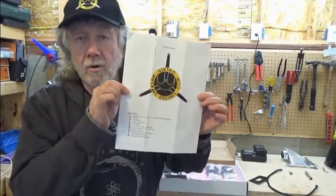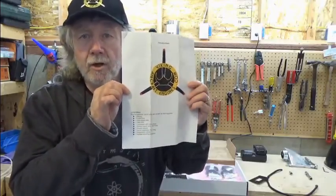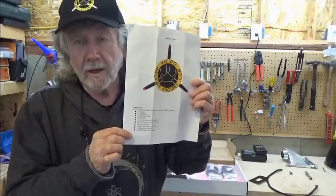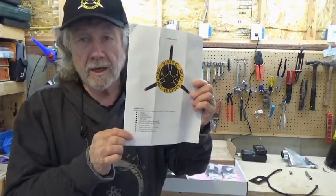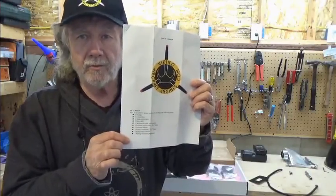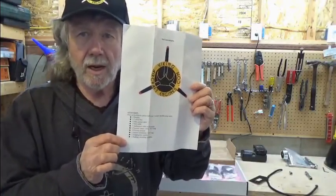The first thing to notice is your instructions. On the instructions front page is a list of the items that your kit contains. I just want to go over a few of these items so that you have a sense of what you have received as your Viking installation kit.